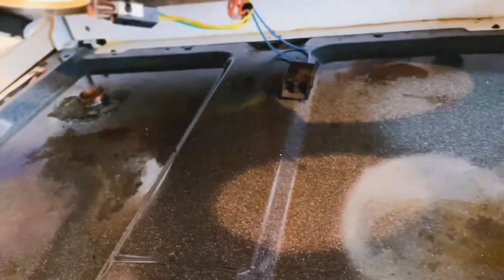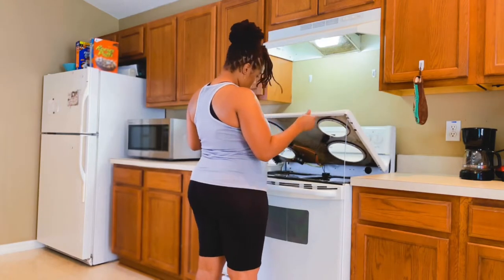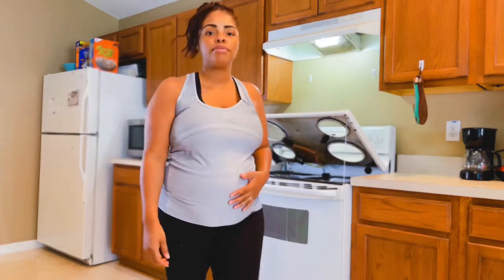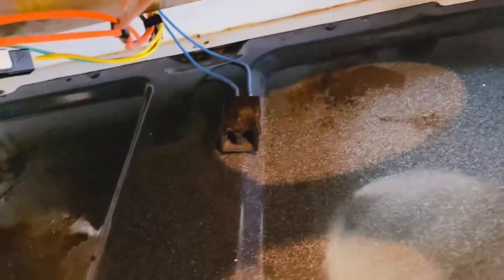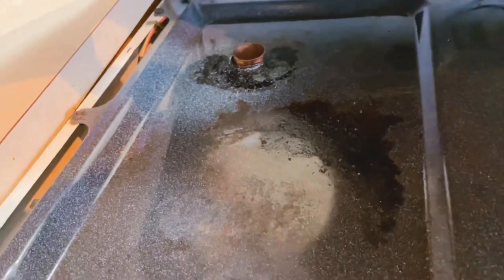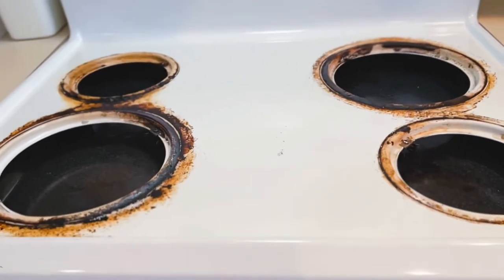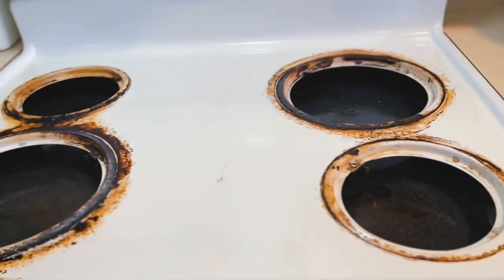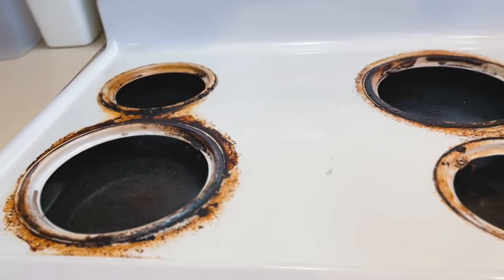Now we're heading to the stovetop. This picture here is underneath the stovetop — you access it by simply lifting the lid of the electric ceramic range, kind of like the hood of a car. You can see where the gunk and grime has baked underneath, so it's really going to take some elbow grease. You can also see the gunk on the ceramic surface that has built up over time and can't simply be wiped away.